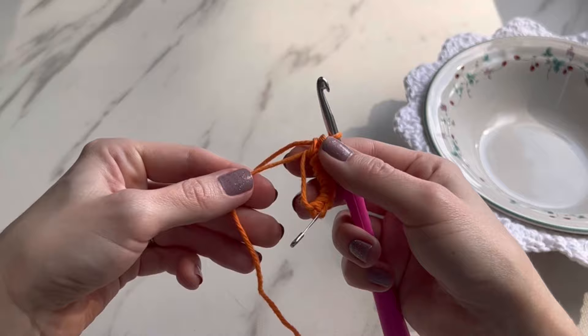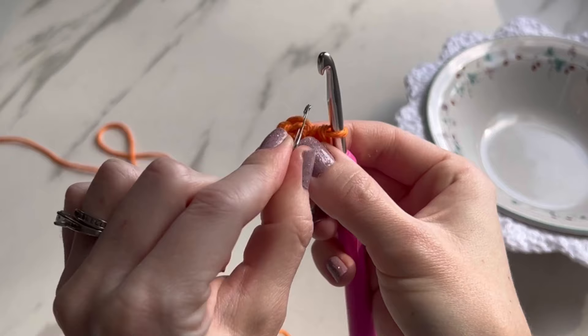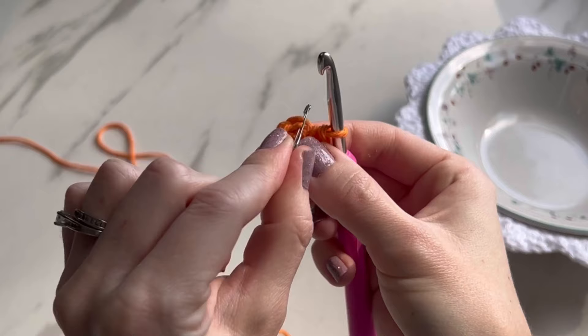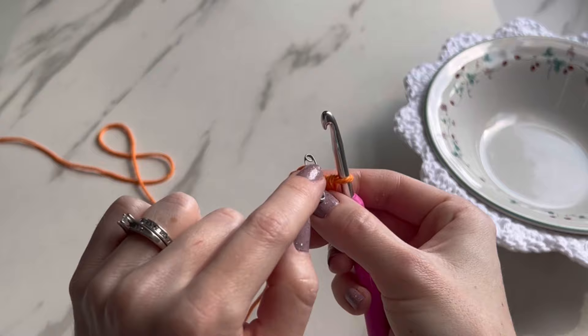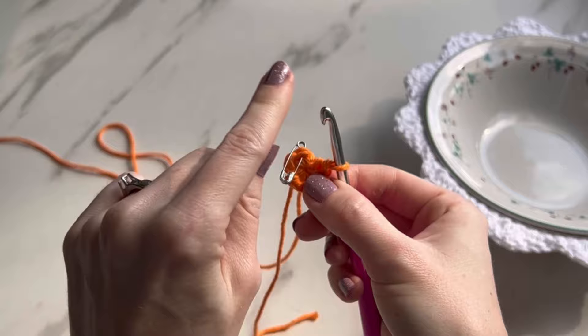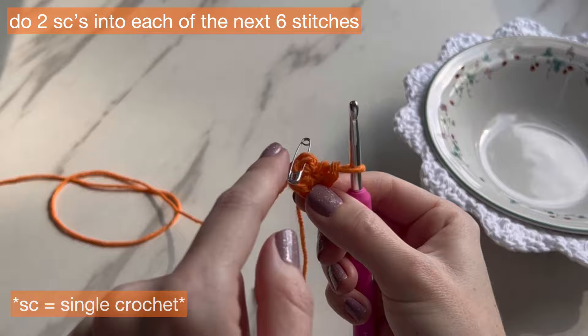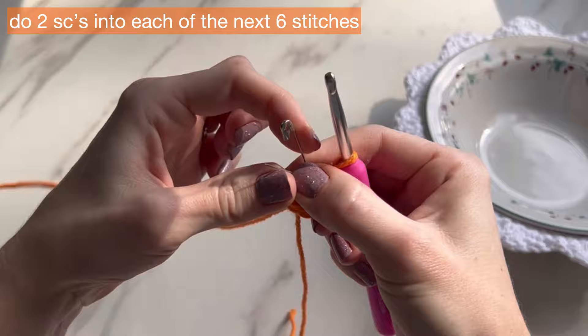After you have your six single crochets, pull on the tail and it will close up completely. Where your stitch marker is, that is where we go into for the next round. We're not doing slip stitches — we're working in a spiral, so you need to know where the first stitch of every round is. For round two, we're going to do two single crochets in every single stitch. Start your two single crochets in the stitch where the stitch marker is — take it out.